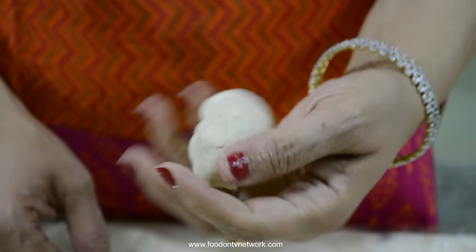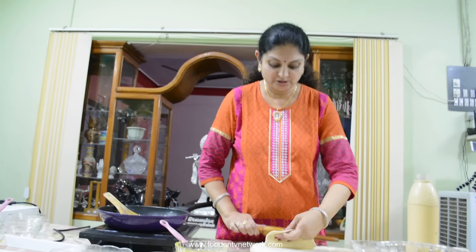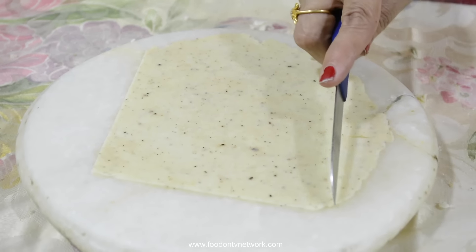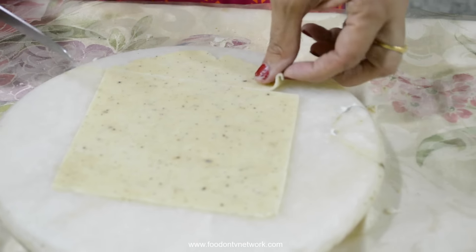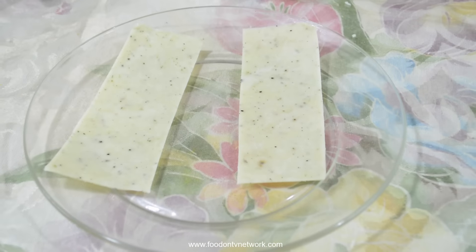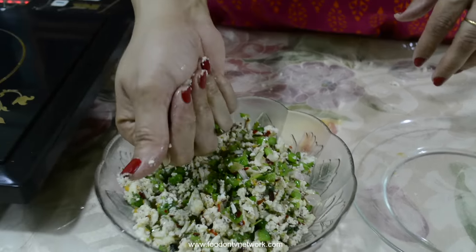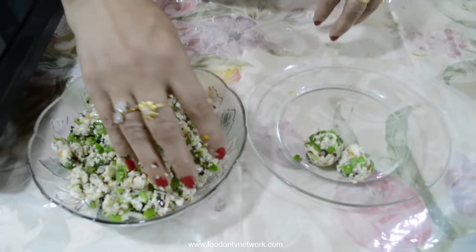Now I am going to roll it like a chapati. It is thin like a chapati. Now I am going to prepare strips. You can use samosa patti instead of this. Now I am going to prepare small balls from this stuffing. If the binding is not proper, you can add more cheese in the mixture.